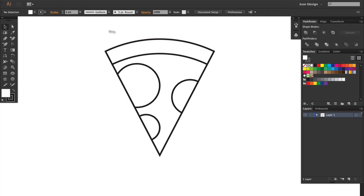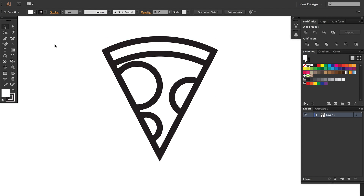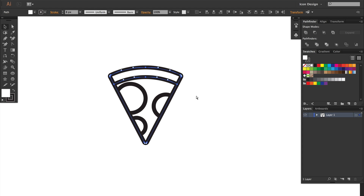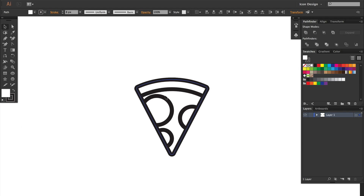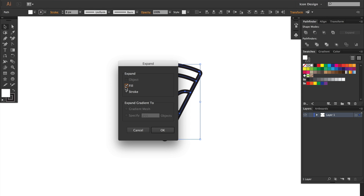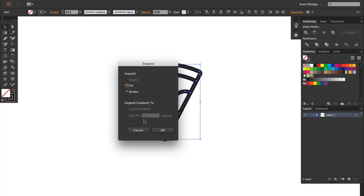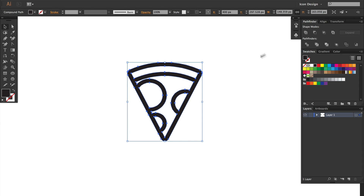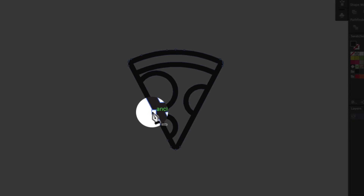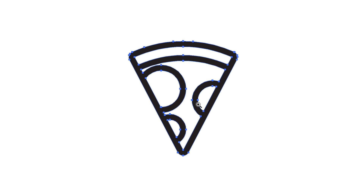We're about to get into the main part of this screencast. Number one: make a copy of what you make — it's very important. Keep that. Also, create your icons as objects with strokes applied if you're doing outline icons. Then expand those objects like I just did, and then you can combine them and go in and clean them up using some of the vector tools available in Illustrator.